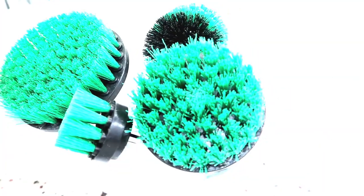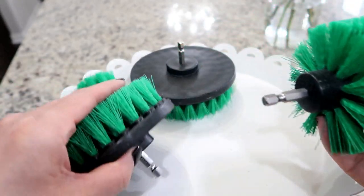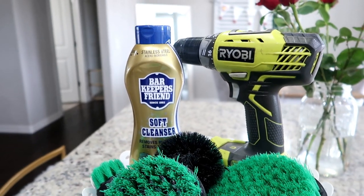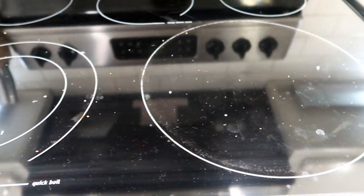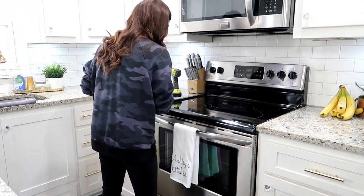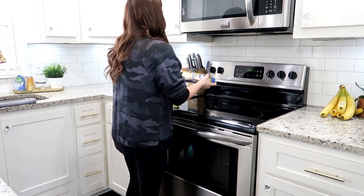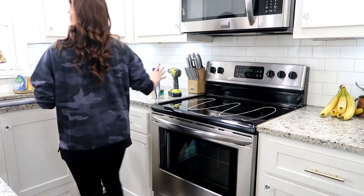Now for the next product — if you've been with me a while you've seen me use these multiple times because I absolutely love them. These are brushes you attach to a drill — your husband, boyfriend, or you power women may already have one. They just hook on, and then you use some type of cleaner with them. I'm going to show you using these on my stove because that's where I use them most. Glass tops are really hard to clean without the right tools, but ever since I bought these brushes it's been a complete game changer. You can use these anywhere — showers, bathtubs. It just takes all the elbow grease out of things.